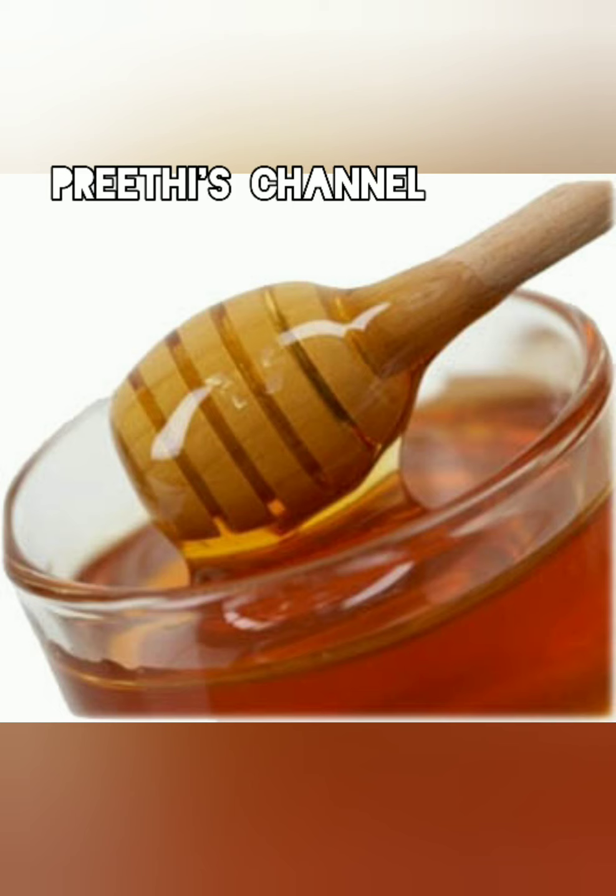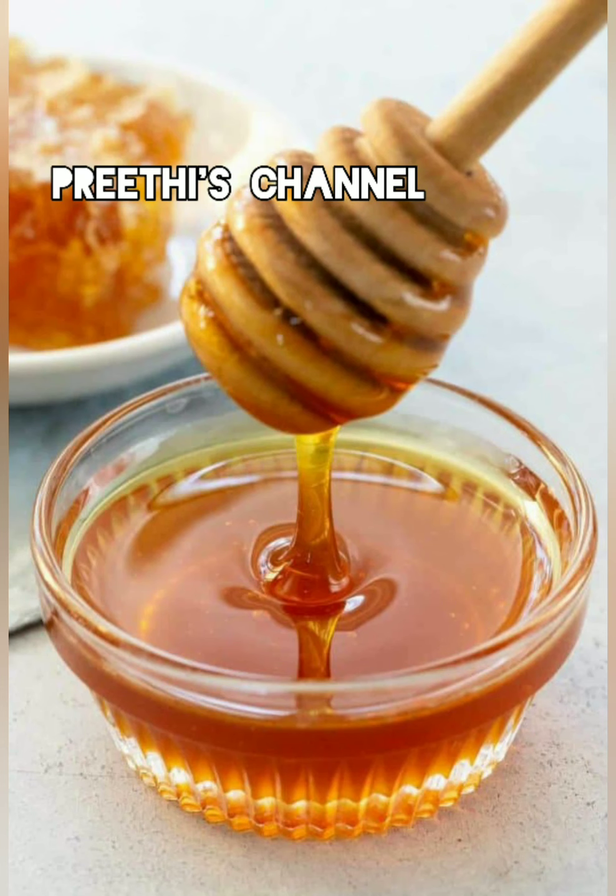Then wash it and mix it all in together.